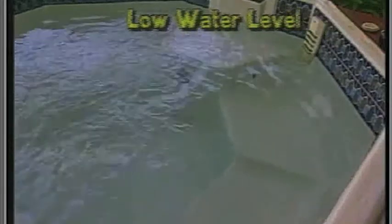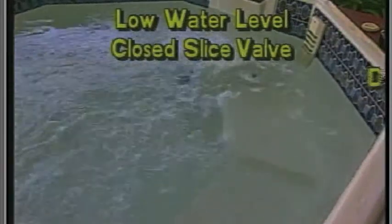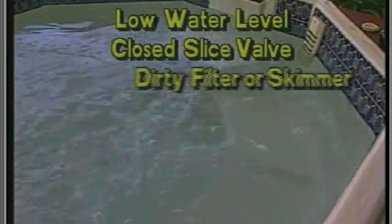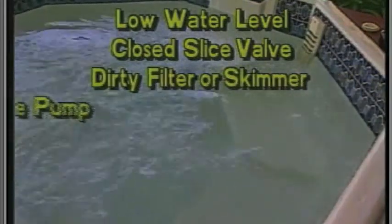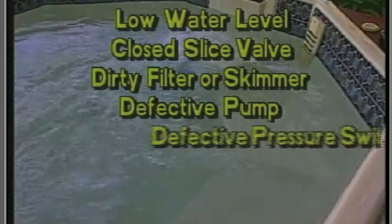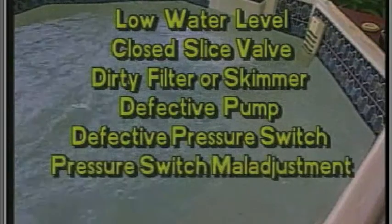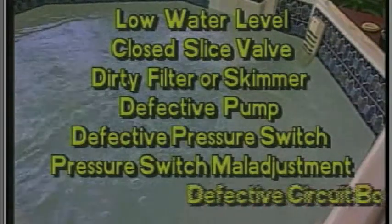Possible causes are low water level, a closed slice valve, a dirty filter or skimmer, a defective pump, a defective pressure switch, pressure switch maladjustment, or a defective circuit board.